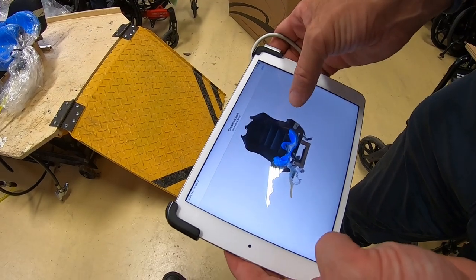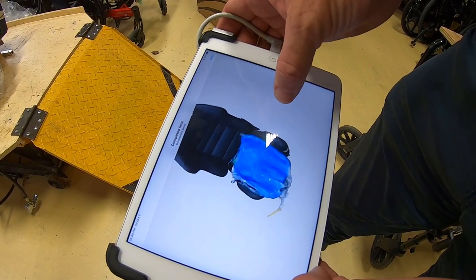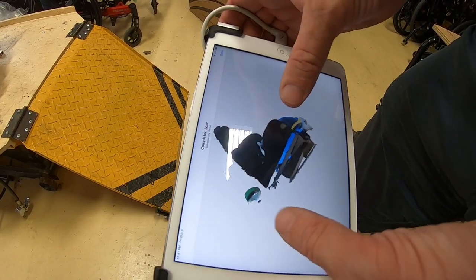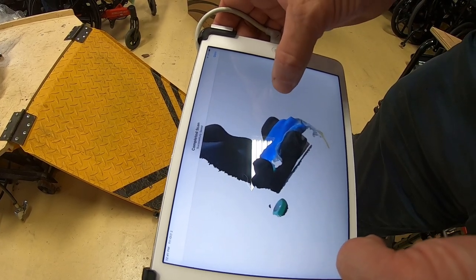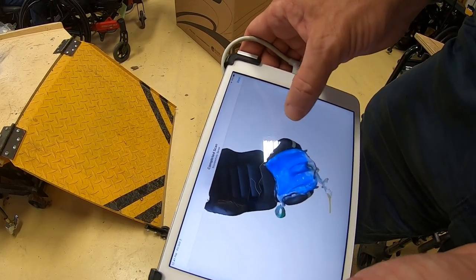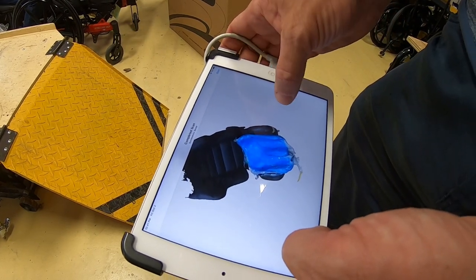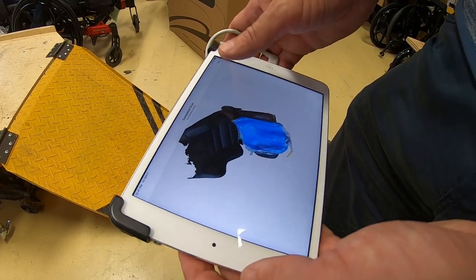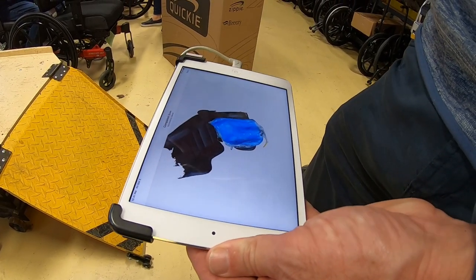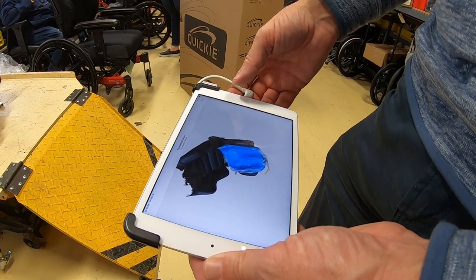We've just done the 3D scan, so you're actually able to see all of that mold. They'll take that and put it into their CNC software at the factory and manufacture a custom cushion. They'll offload the bony areas that you're susceptible to pressure sores, so it will not only protect your skin but give you better stability. You won't rock around because it'll really come up and capture your pelvis, similar to the seating in your wheelchair.